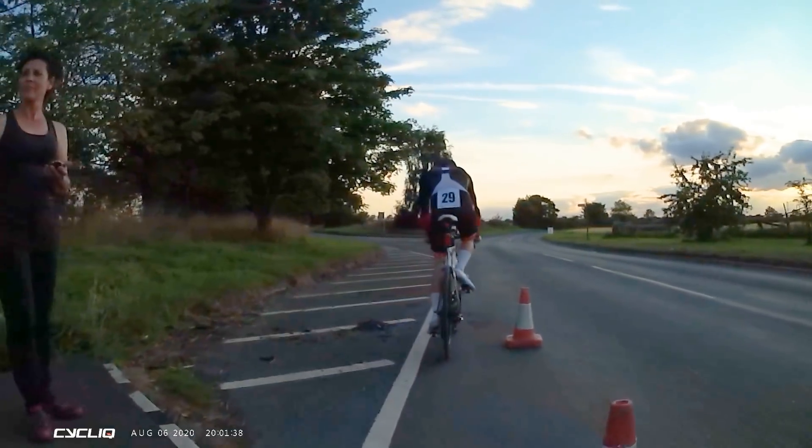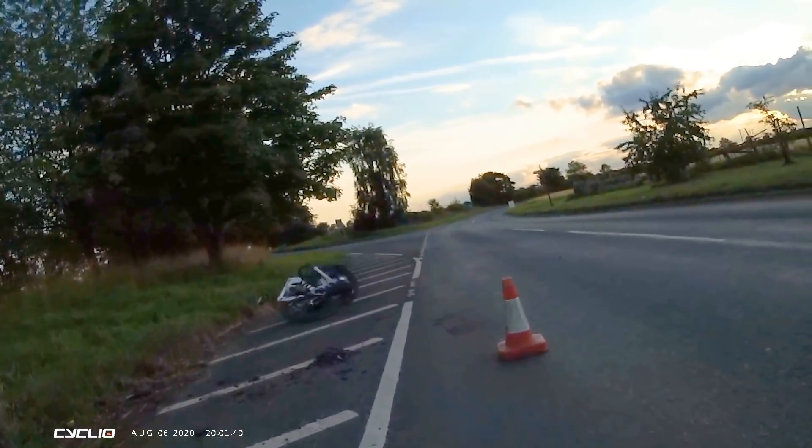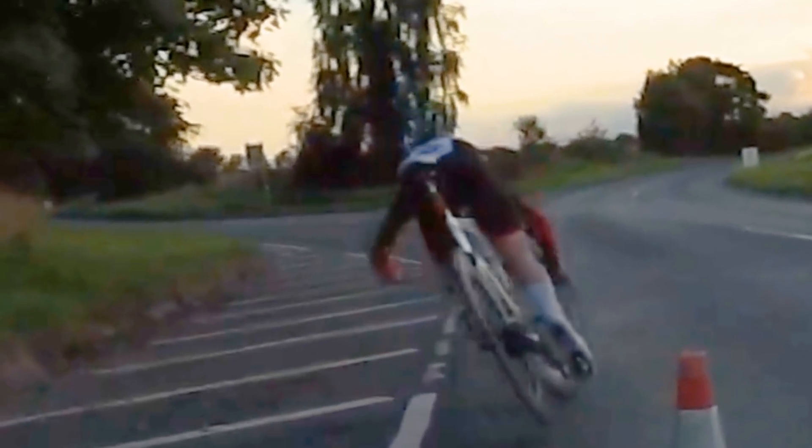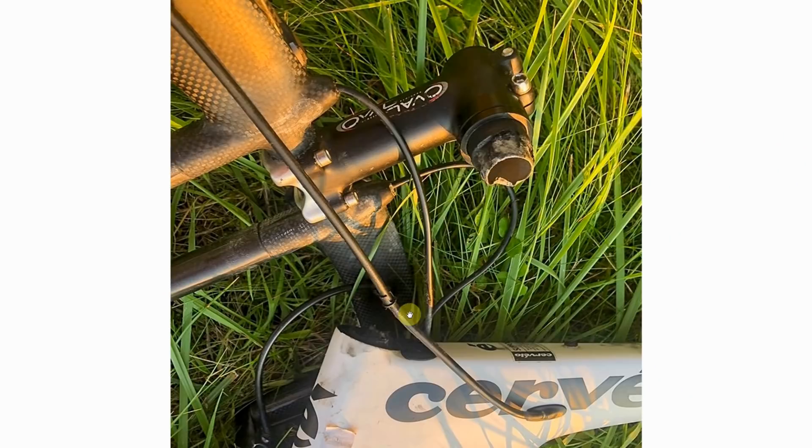So do you remember that clip? I got it off a friend of a friend — it's obviously a Cervelo and it looks like it's got an aluminium insert in the steerer. I'm going to try and contact the guy this happened to and find out some more details. Why don't you get commenting down below, give it your best guess, and I'll make a follow-up video on this and we'll see who gets the closest.